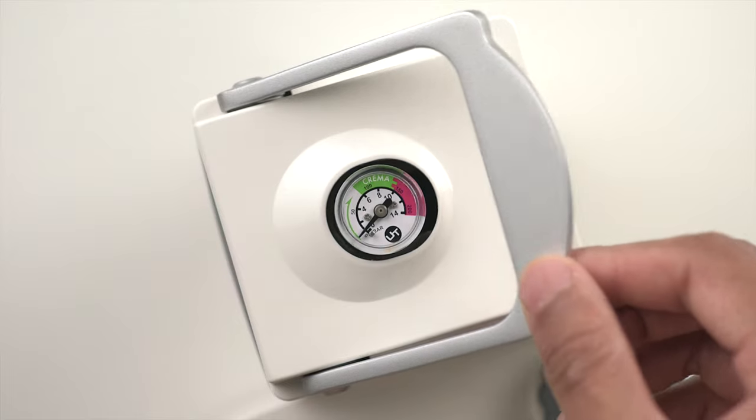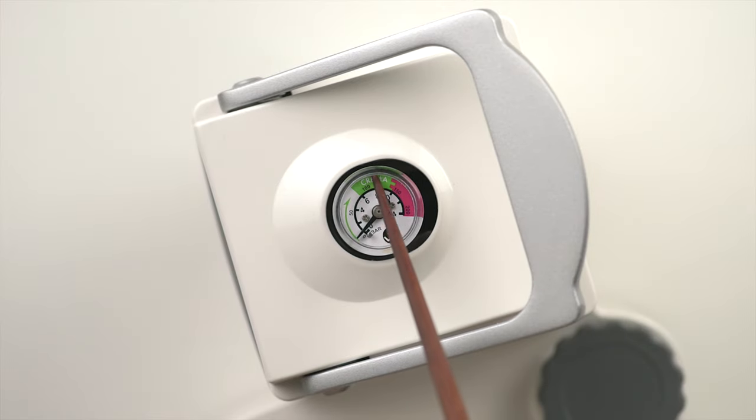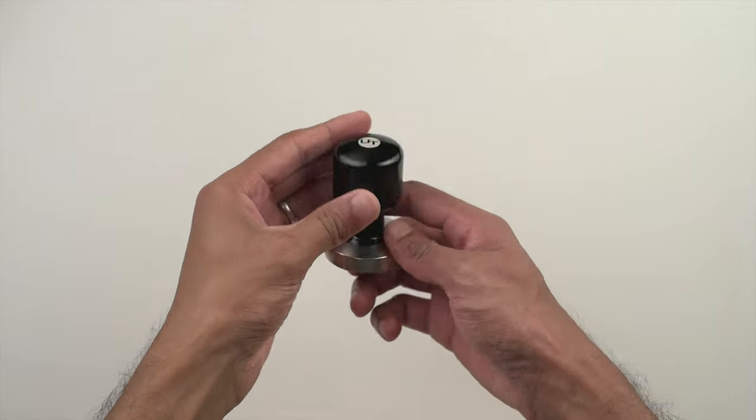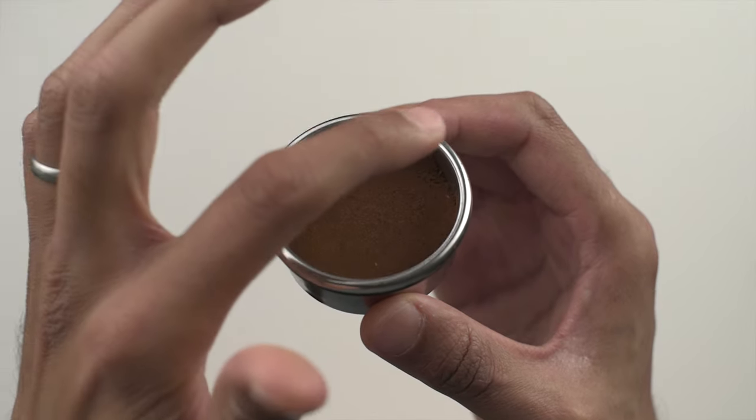The only thing that feels a bit flimsy is the pressure gauge, which moves around with the locking mechanism and is also exposed — it has no cover — and this brings up concerns of water damage and dust settling over time, so we'll just have to see how it holds up. And lastly, you get this beautiful all-metal tamper. We just wish the fit was a tad more snug because we always have some grounds stuck on the walls after we tamp.